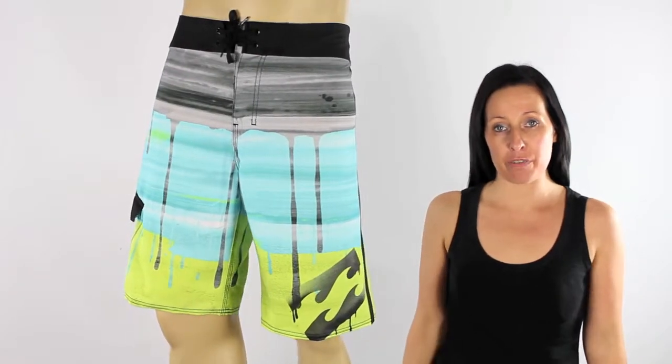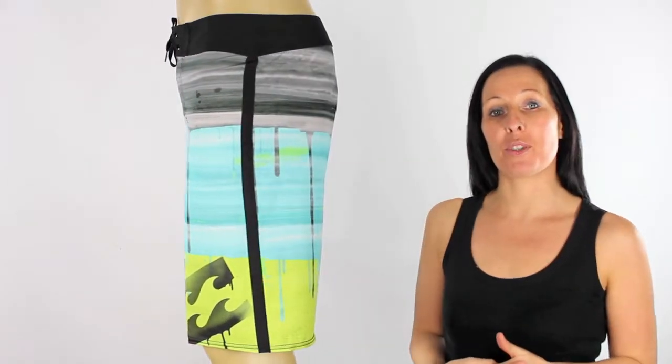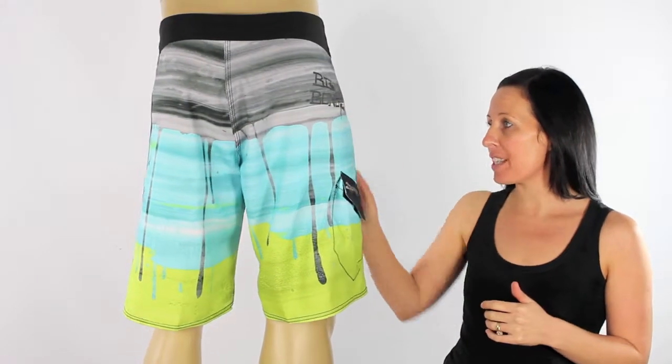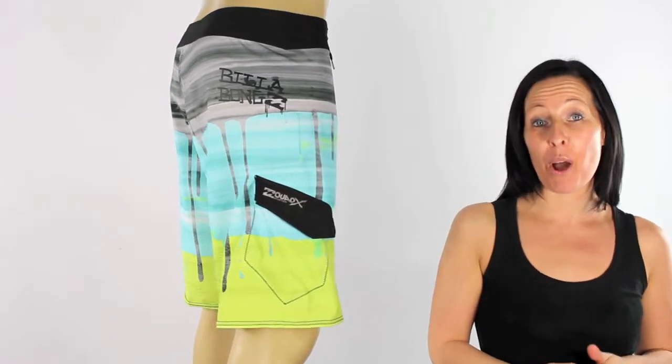Here we have Billabong's Imperials for 2011. These are a personal favourite of ours here at iBoard Shorts. We're loving the edgy look Billabong have gone for with these boardshorts. These vibrant colours and this paint dripping effect gives them so much character. They really are a work of art.